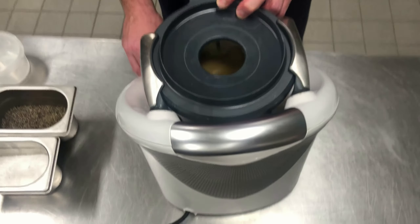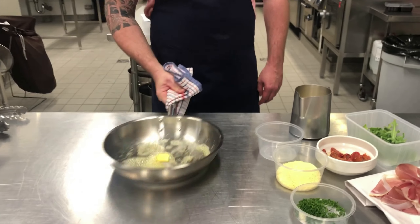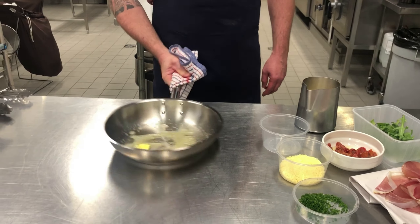The pan has been in the oven for about twenty minutes. It's an ovenproof pan - we're using a full stainless steel heavy base pan. Just want to grease the outside of this. We're going to pour our batter into this pan and then return it back to the oven and bake it for twenty minutes.